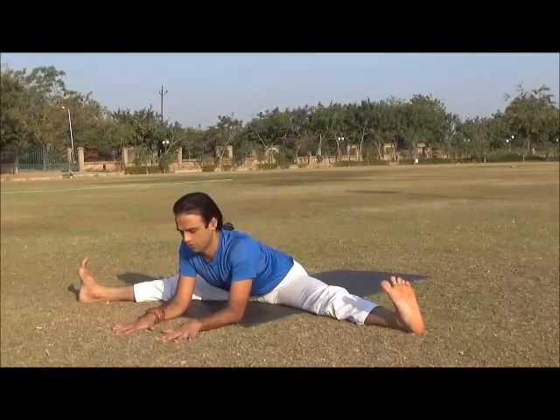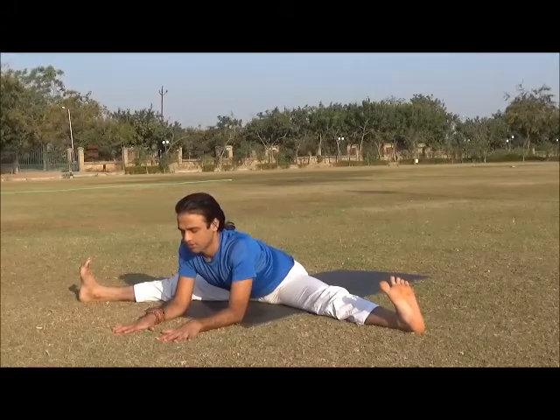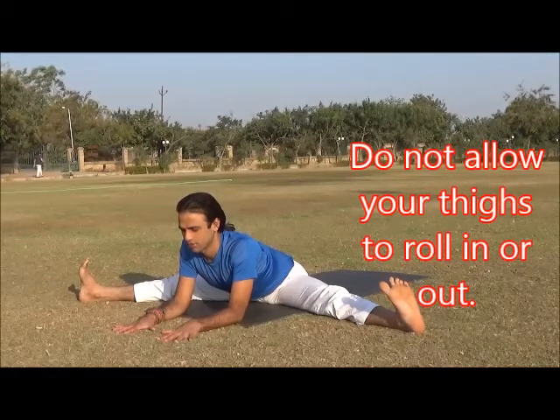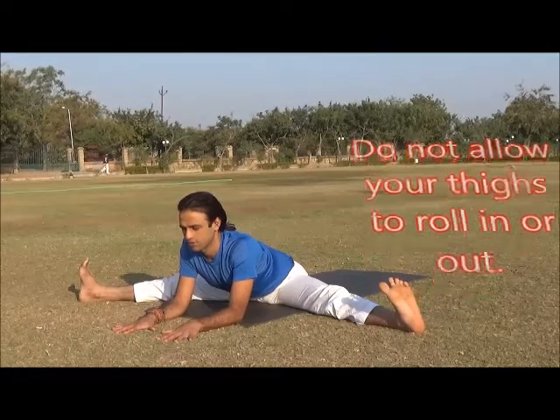Be aware of the sensation — just watch. Come out of the position, bend your knee and hold both big toes.